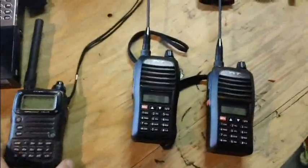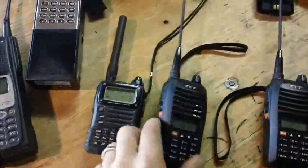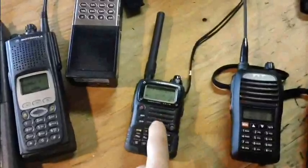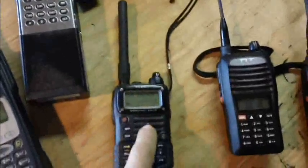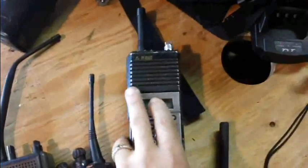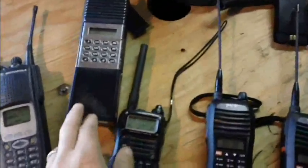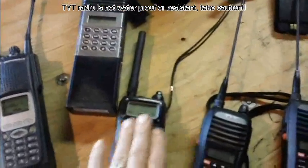Here's a side-by-side comparison. The Yaesu VX7R is slightly bigger with a magnesium alloy case versus this plastic case — I paid about $275 for it, versus a hundred bucks for the TYT. Here's a BK Radio GPH Commander — a Part 90 radio, single-band VHF, magnesium alloy case, retails for around $750. Very tough. The TYT is plastic, but it does all the frequencies that the BK does — for a hundred bucks.